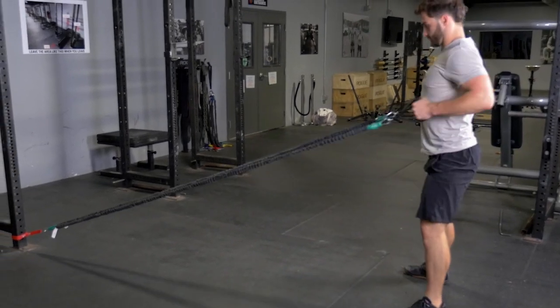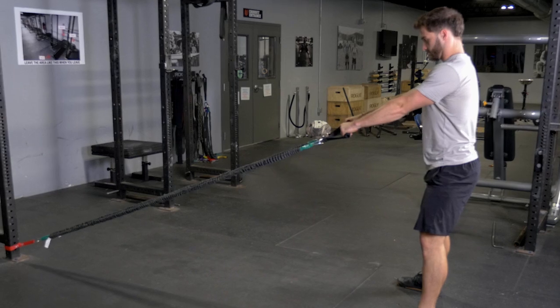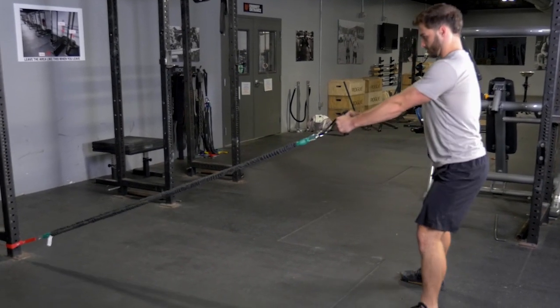To complete the squat and row, begin by holding the single handles, facing the anchor point of the band. Squat down by pushing your hips back and knees out, keeping your weight on your heels.